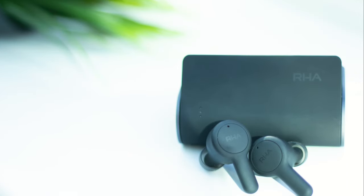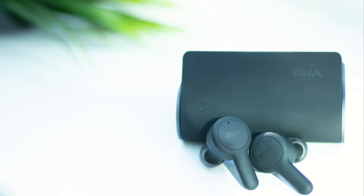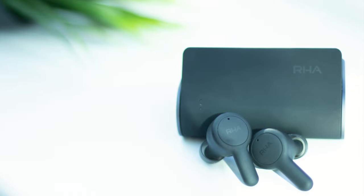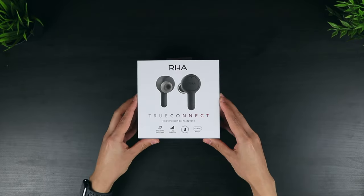Hi everyone, and welcome back to Inside Tech. Today's video features a pair of earphones that have been met with some fantastic reviews, and have been heavily requested on the channel by many of you. In fact, they've been so popular that for many weeks they were completely sold out and almost impossible to get hold of. These are the TruConnect True Wireless Earphones from RHA, the independent UK-based company who specialise in premium audio products.